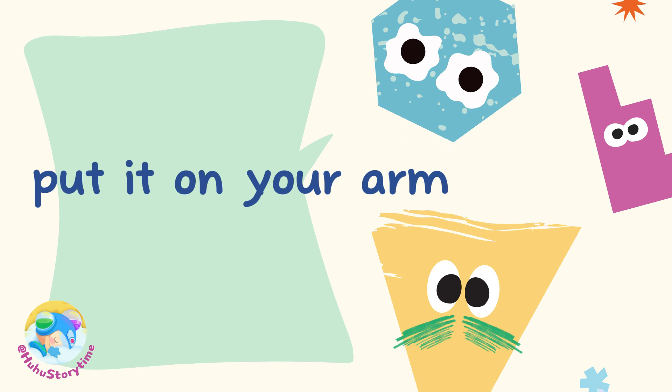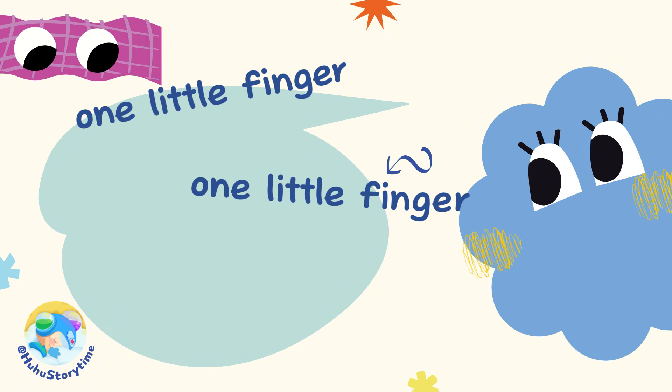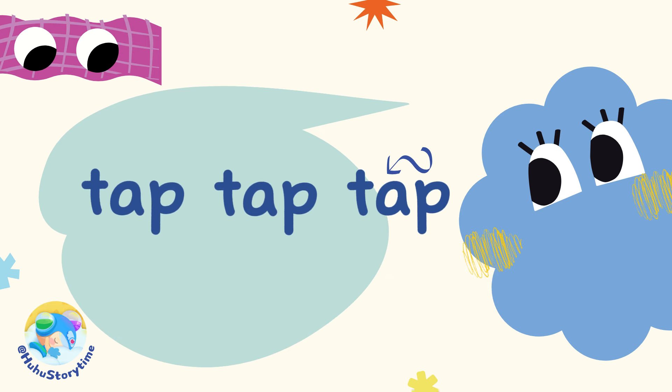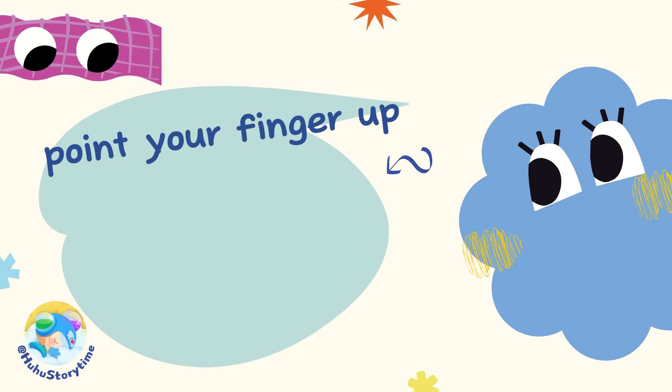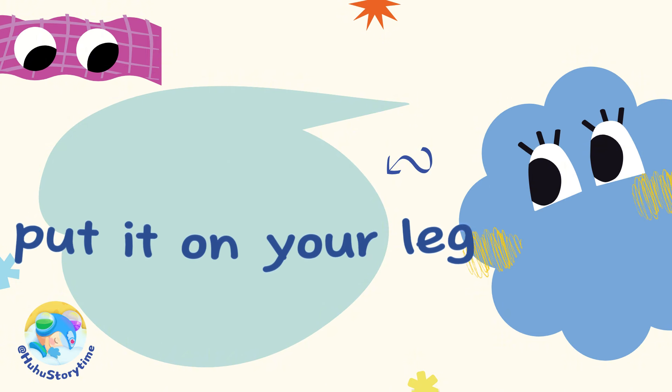One little finger, one little finger, one little finger. Tap, tap, tap. Point your finger up, point your finger down, put it on your leg. Leg!